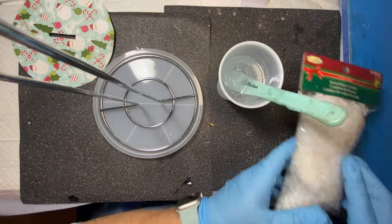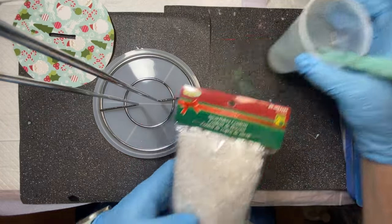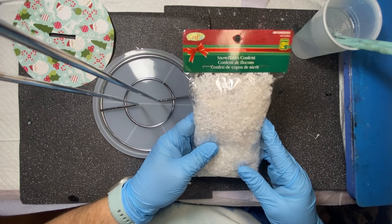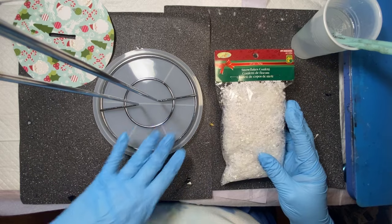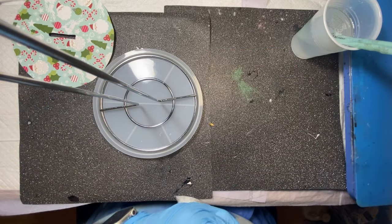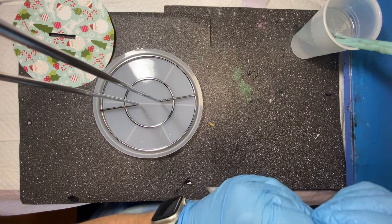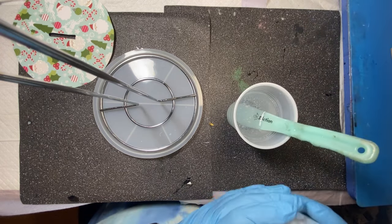So I've mixed up my resin. I have this snowflake confetti that I picked up at the Dollarama, which is a dollar store we have here in Canada. And I'm going to add that to the resin so that the bottom, when you look at it from the bottom, it looks wintry or Christmassy as well as from the top. So I'm just going to open this up and dump some into my resin.